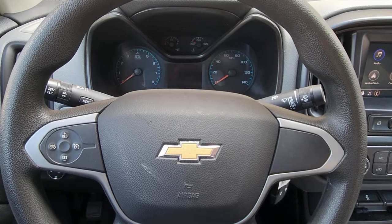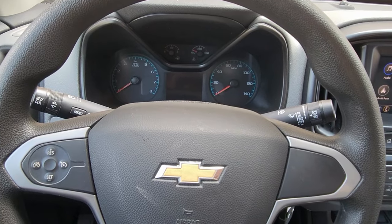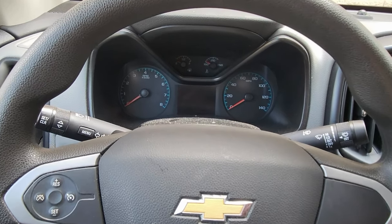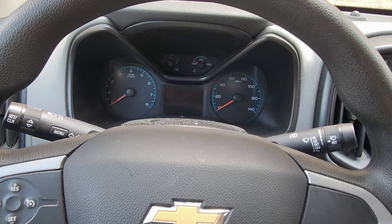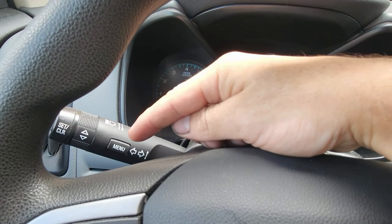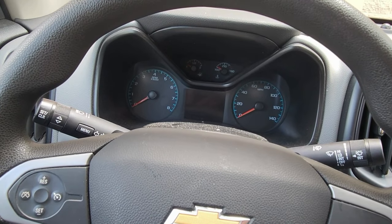Here's how you reset the oil light on a Chevy. Many of these Chevys are this way — this one is a Colorado. To know if it's this exact type, you'll see that there's a menu button on the left side. If it does not have this, this video will not work for you.